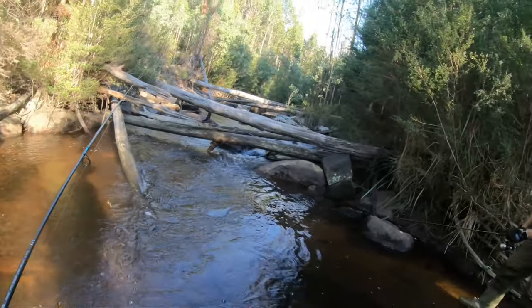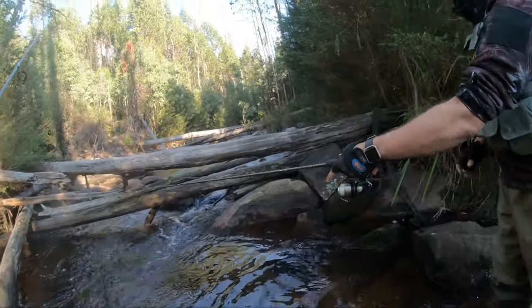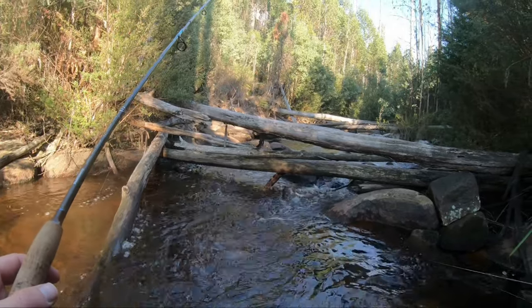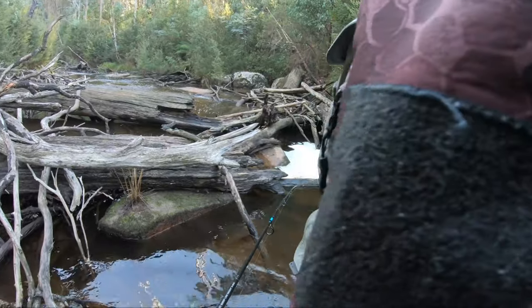I'm actually a little bit surprised we haven't seen more fish at the moment, but you know we can't win them all. We've seen more trout in here in the first — oh my god, did you see that? That was a good trout, man. You're close enough now.